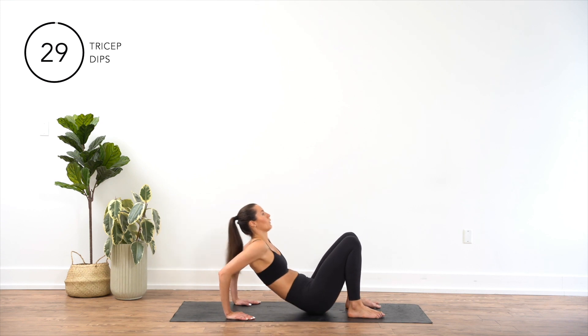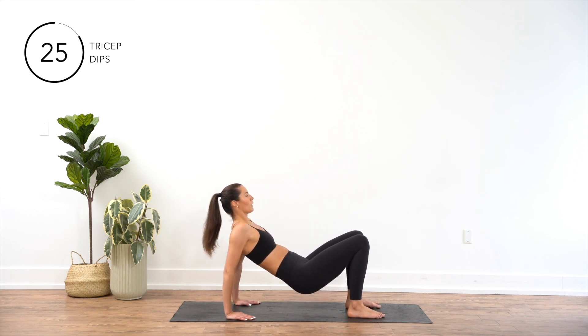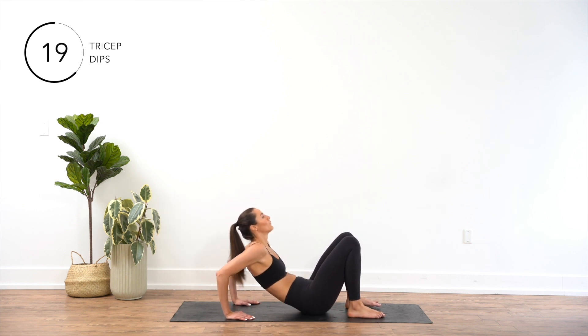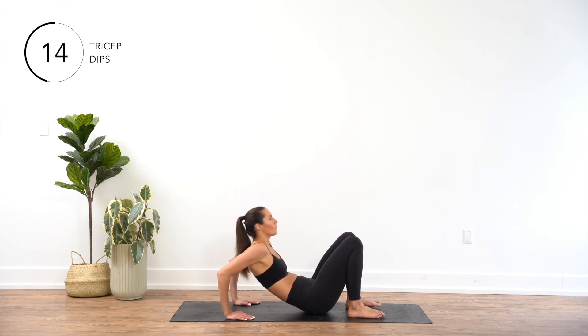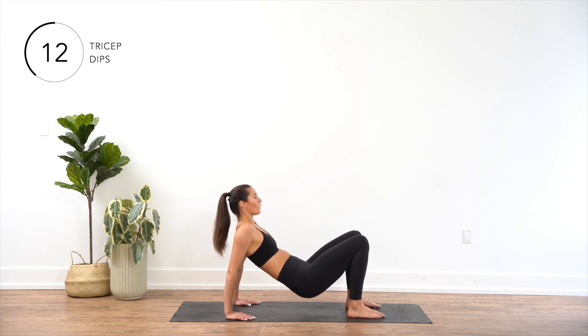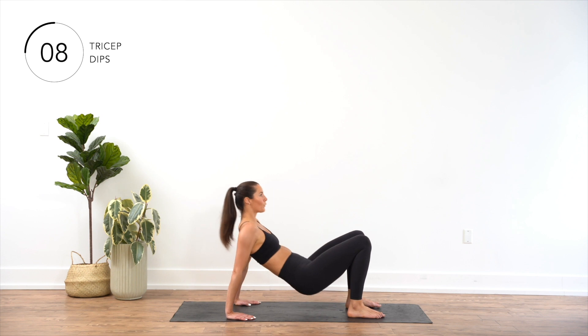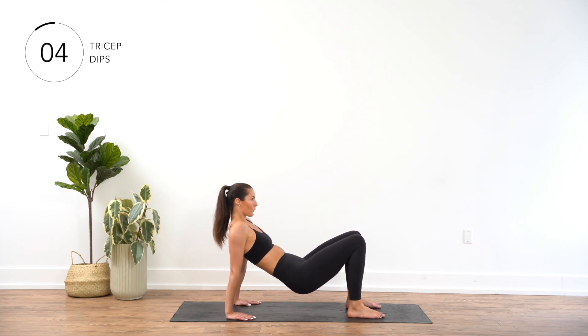Sit on the floor with your legs extended in front of you and your feet flat on the ground. Place your hands on the floor directly behind you, fingers pointing forward. Press through your palms and lift your hips off the ground. Slowly bend your elbows, lowering your body towards the ground. Pause briefly at the bottom, then press through your hands and contract your triceps to straighten your arms and lift your body back up to the starting position.